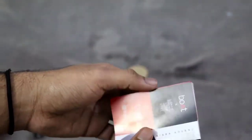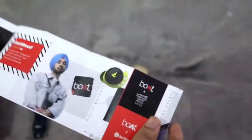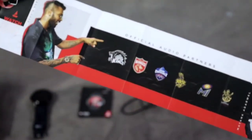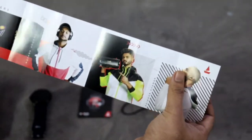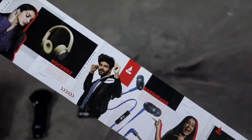The next thing we get is this pamphlet. It's an advertising pamphlet — I guess it's IPL branding and the company's other products. Let's keep this aside for now.